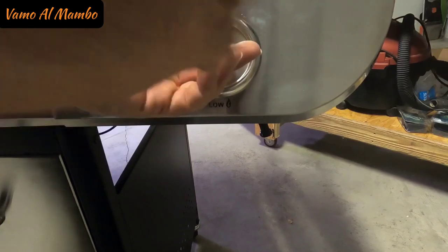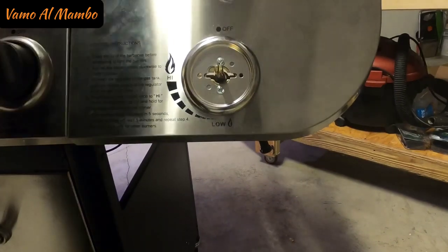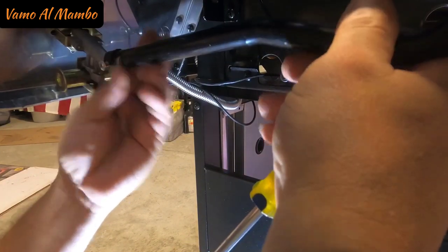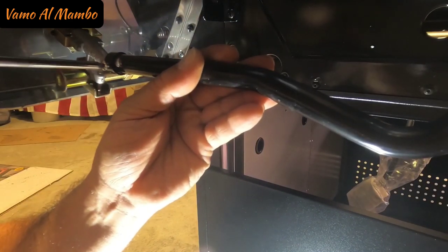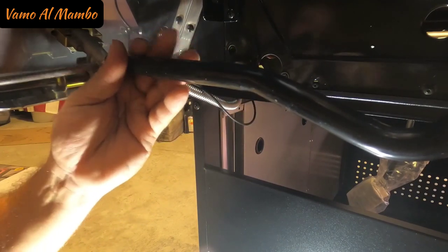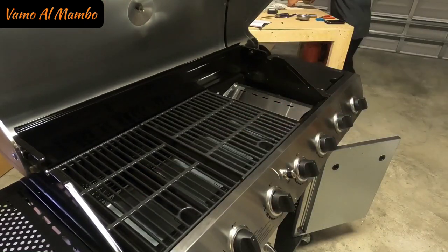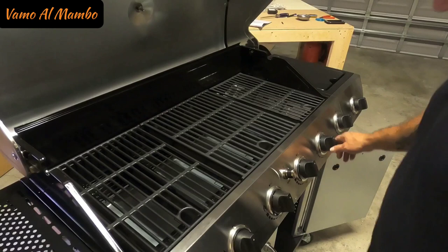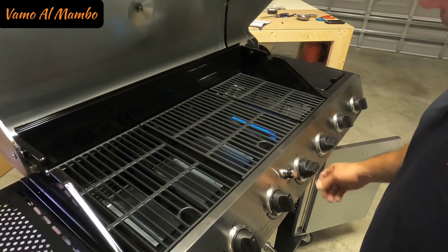Next is the side burner housing installation. Installing the handle that will secure the burner. Installing the side burner gas tube. En este momento estoy fijando la tubería que va a suplir el gas a la hornilla. Amigos, be aware that the manufacturer did not provide a propane tank — I guess these days you have to buy your own. Lucky for me, I had two at home. Al parecer, el suplidor no provee el tanque de gas propano. Así que recuerde, esté preparado para comprar su propio tanque.